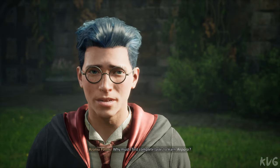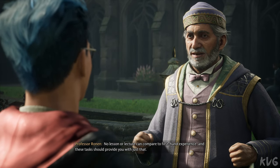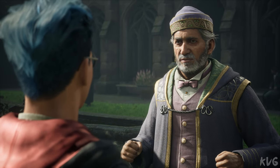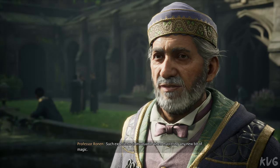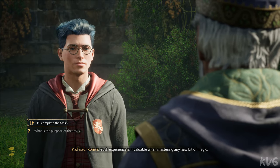Why must I first complete tasks to learn Reparo? No lesson or lecture can compare to first-hand experience, and these tasks should provide you with just that. Such experience is invaluable when mastering any new bit of magic. I'll start on the tasks right away, Professor.